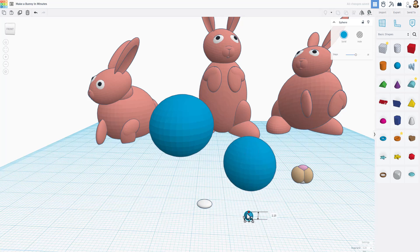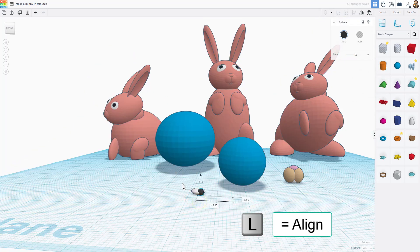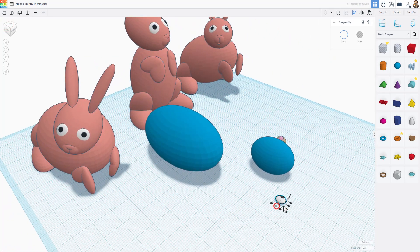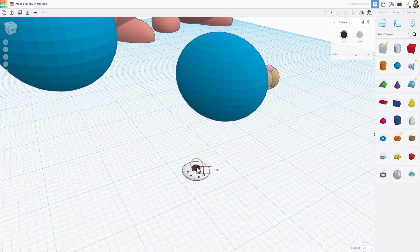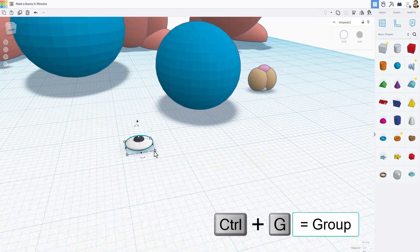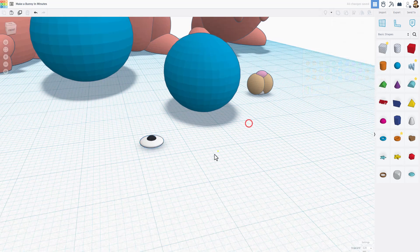Bring out another sphere, shift-squeeze it so it stays like a circle, and make it black for the inside of the eyeball. Move them close together, select both, and do L for align — choose center and center. Use the 0.25 nudge to adjust them exactly. When you're happy, select both and do Ctrl+G to group. After grouping it may go all white, so just hit multi-color.